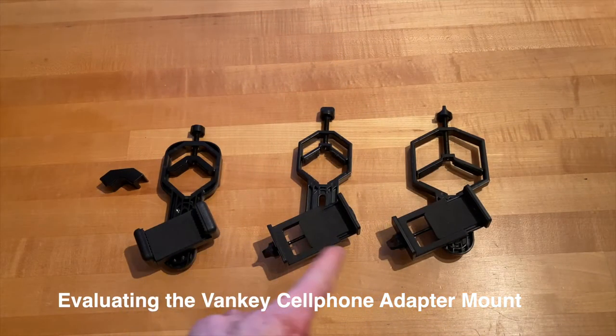These are the three adapters sold by Vanke that allow you to attach your phone to optical instruments like binoculars, telescopes, and microscopes. I'm going to show you how it's done and my recommendations at the end in terms of what I think are the best devices to use this on.